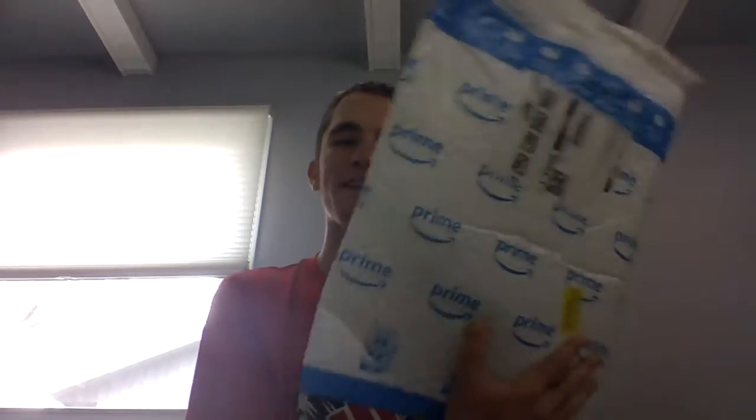Hey guys, what's up? This is Ethan. I'm back with another Amazon unboxing. Let's see what we got today.